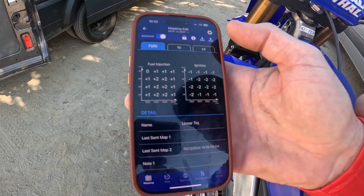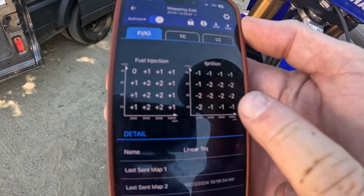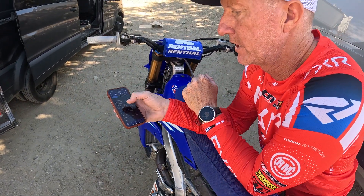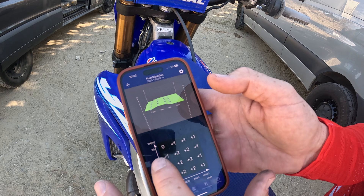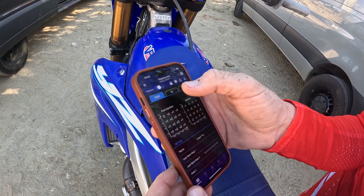So if we go into that, you can see the fuel injection and the ignition side. And if you guys want to change some of those values, you simply can just click on the grid, just like so. And then you can highlight these things — which it isn't doing. Hold on one sec.